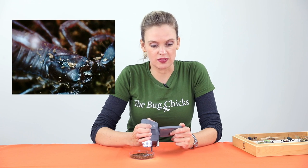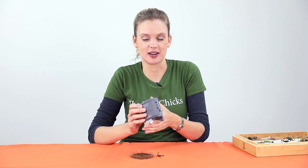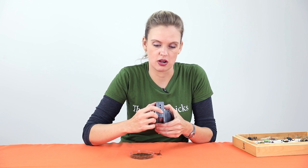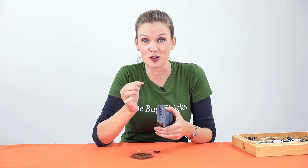So now that I've recorded some great video of the scorpion, I press the camera button again to stop it. On the back of the unit, we have this little micro SD card and it comes right out, and you can put this into an SD card reader into your computer and access all of your photos and videos.